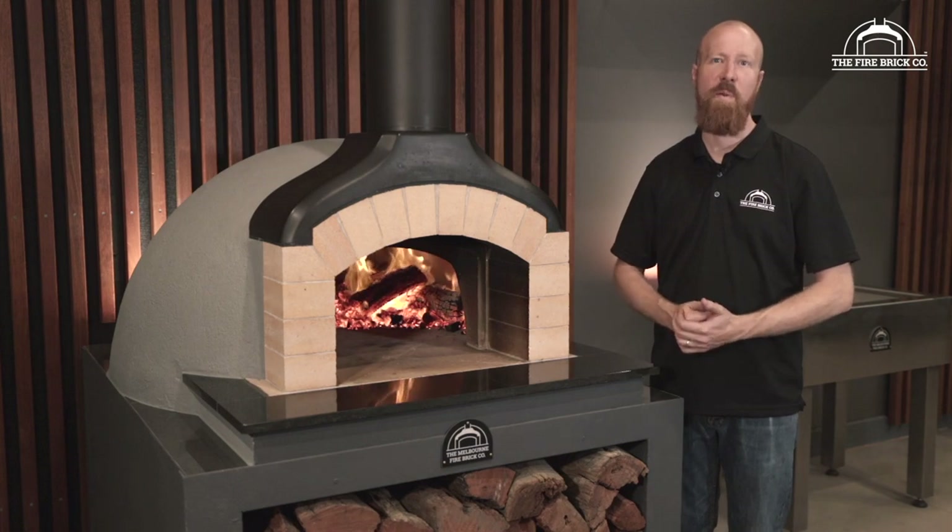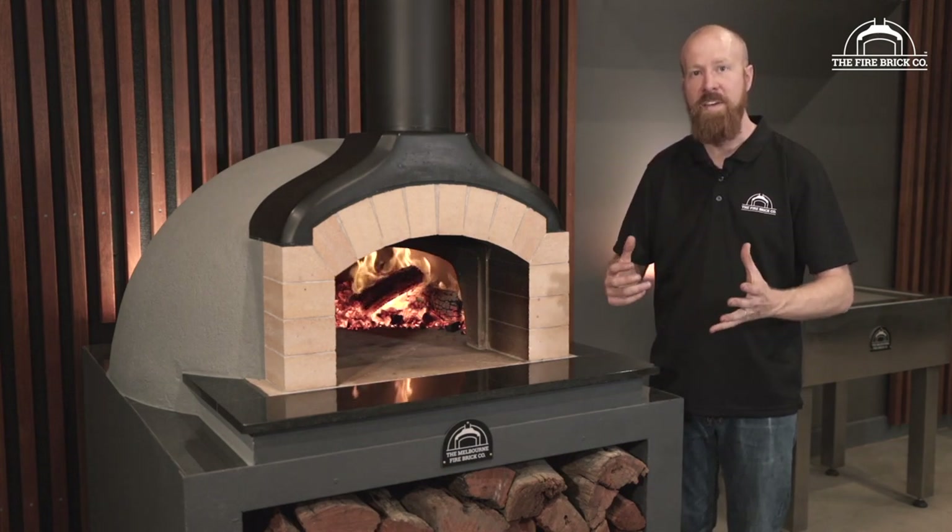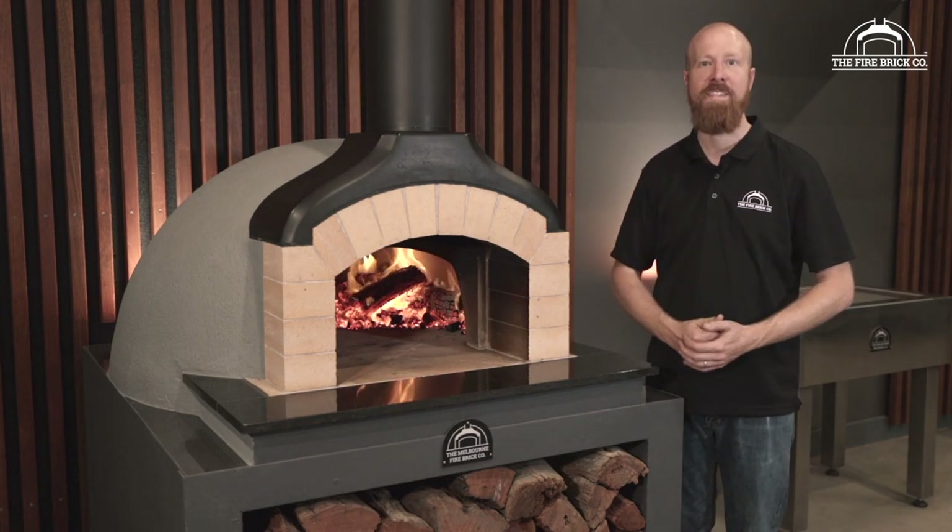Hi guys, my name is Ben Guildford. I'm the owner of The Firebrick Company and in this video we're going to take you through how to apply the Perlite Render that makes up the outer dome of your precast oven kit.